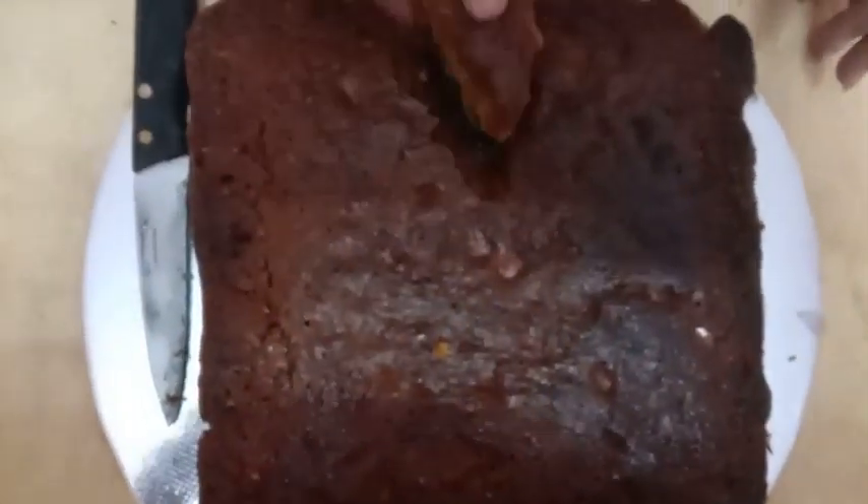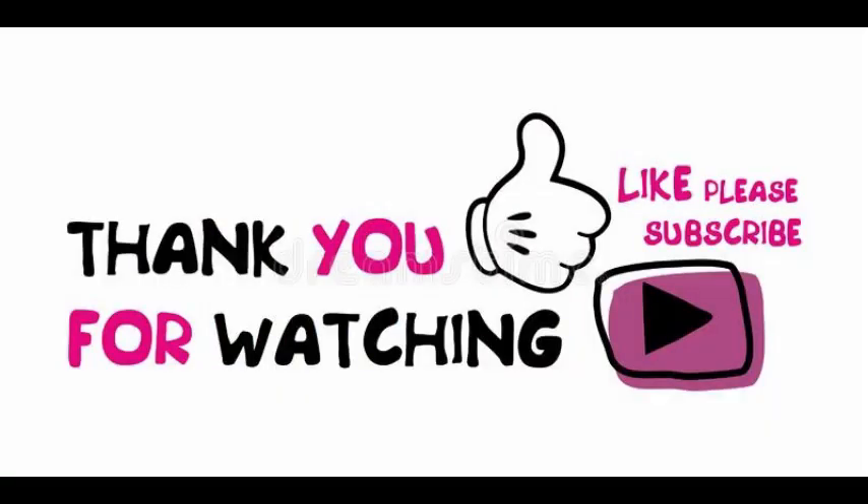If you like this video, please like, comment, share and subscribe to our channel.